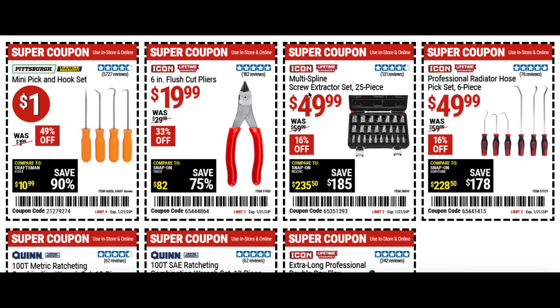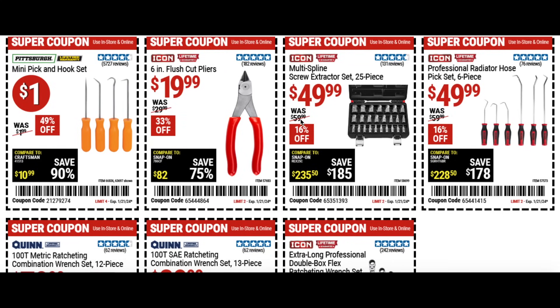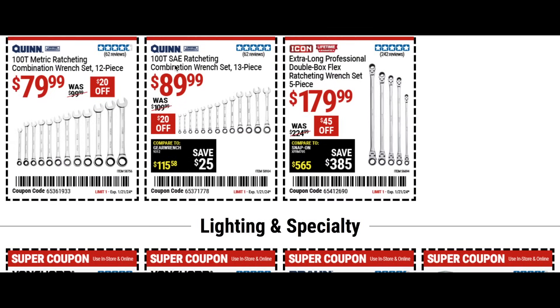We have the screw extractor set, 25 piece for $50, and also the professional radiator hose pick set for $50 — that's the Icon brand with a lifetime guarantee, a bit more expensive but a great item. Then we have the Quinn metric ratcheting combination wrench set for $79, $20 off — the 12 piece ratcheting set is pretty good for 80 bucks.